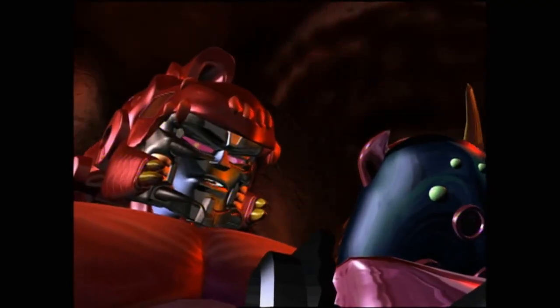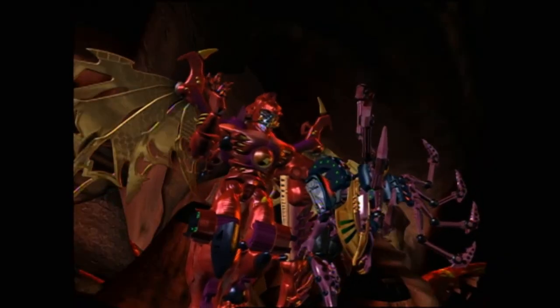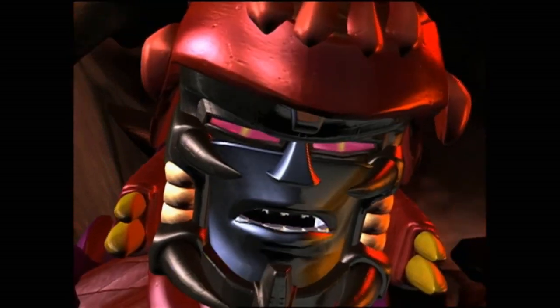"I am not so easily destroyed — and thanks to your treachery, my power is greater than ever! Thank me... thank you."